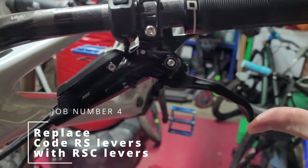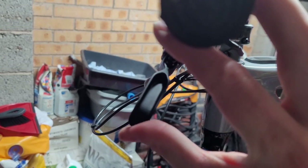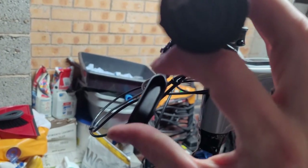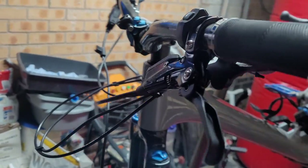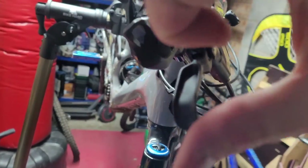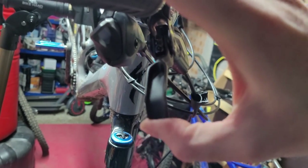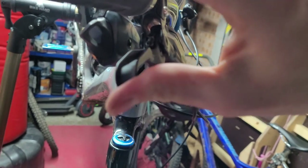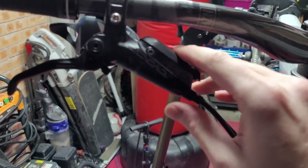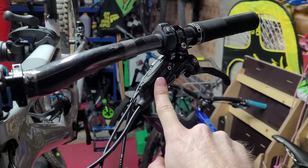I replaced the RS brake levers with RSC. As you can see, this side has been replaced — this is the RSC — and there's very little play in the levers. I'm used to Hope levers, which are very nice, and I find the RSCs are very similar due to the bearings at the pivot point. If you look at the RS levers, there's a lot of lateral movement, they're very creaky and squeaky, and that's not synonymous with a nine-and-a-half-thousand-pound bike. They're not good enough quality in my view — maybe on an entry-level bike, but I expected RSCs on a nine-and-a-half-grand bike.